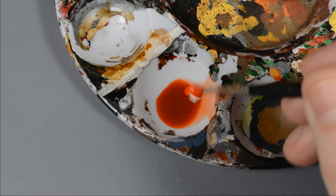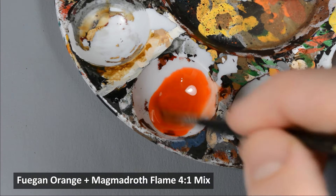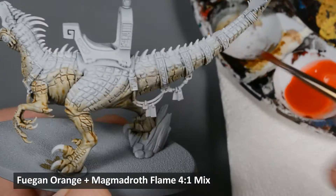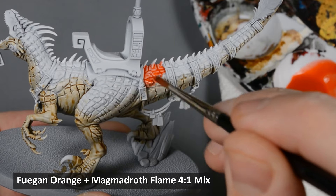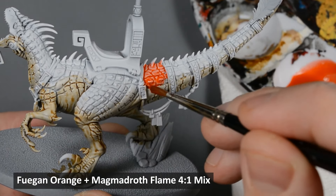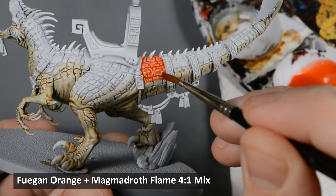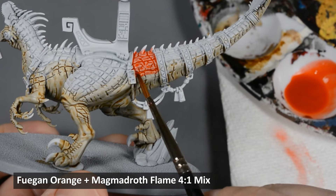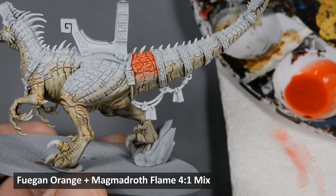Next, I want to mix up an orange color for the scales. Fugan Orange on its own is too weak, and Magmadroth Flame is too strong, but a four-to-one mix ended up being just right. Normally I use a wet palette, but I prefer using a plastic well palette for runny, fluid paints. Just like the Skeleton Horde layer, I worked on one section at a time, keeping the layer thin and even. I blended the orange paint in the same way — just rinse the brush, wipe it on a paper towel, and then soften the edge.